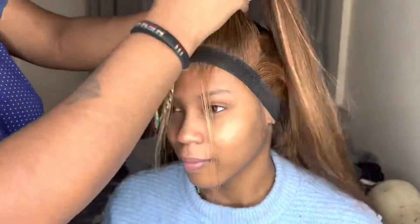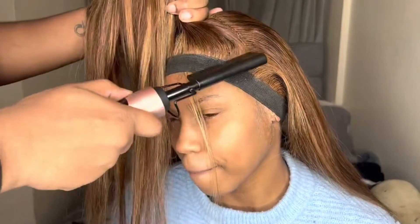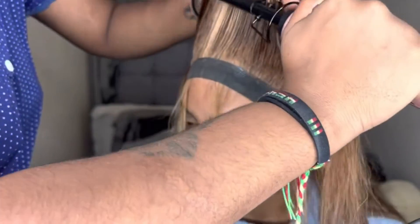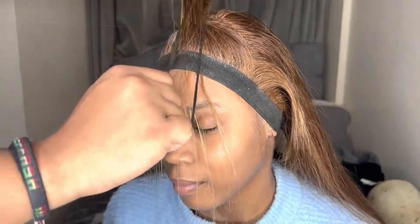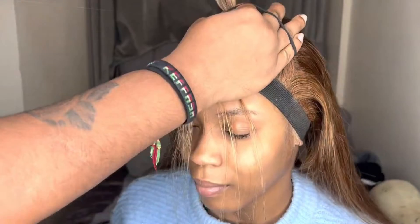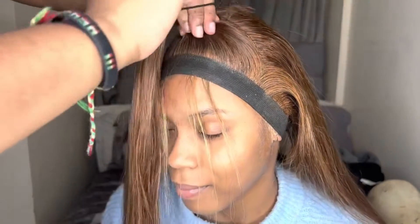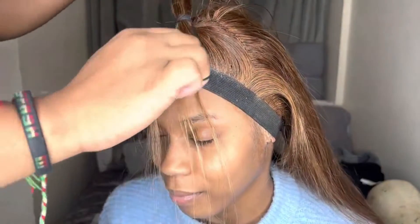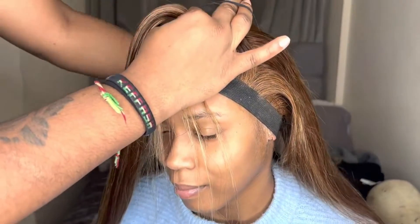This is my favorite hot comb — I highly recommend it. It's from Amazon, about 30-something pounds, super affordable, and it's one of the best hot combs ever. I'm using a hairband instead of an elastic band because I don't want to rip out the hair.